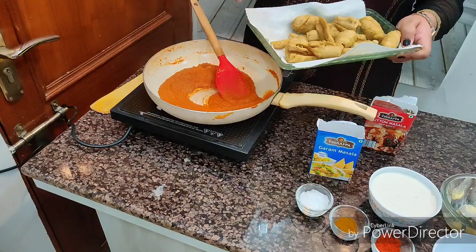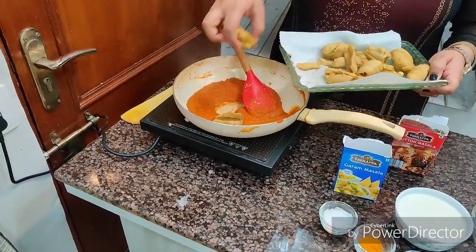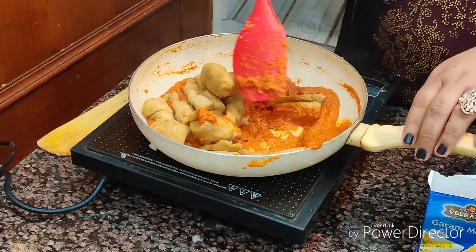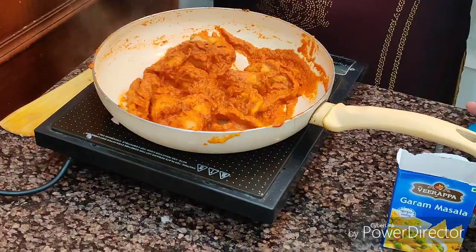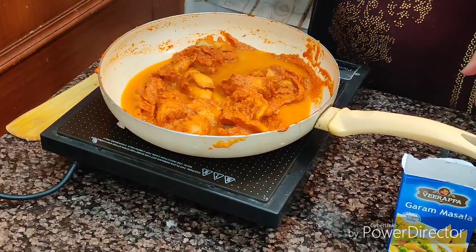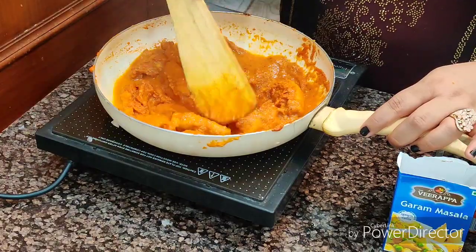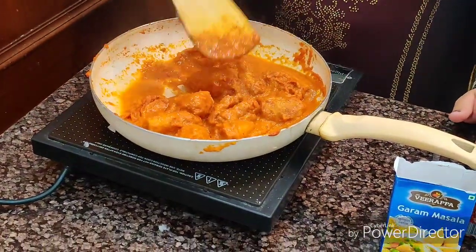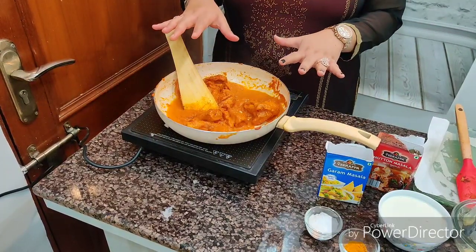Now we're going to add our champs, which we already fried. They were big pieces and we cut them in halves before frying. We put them into the champ masala, add a little water, mix it, and cook for 10 to 15 minutes. The champs will become soft, and then we'll add cream and more garam masala.